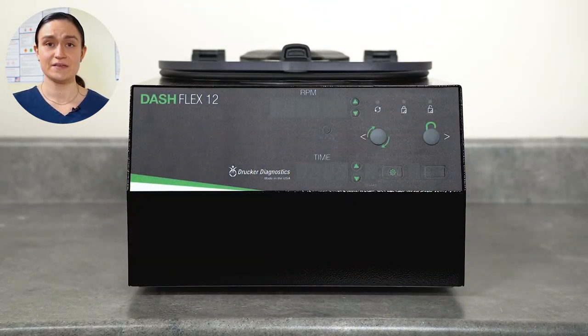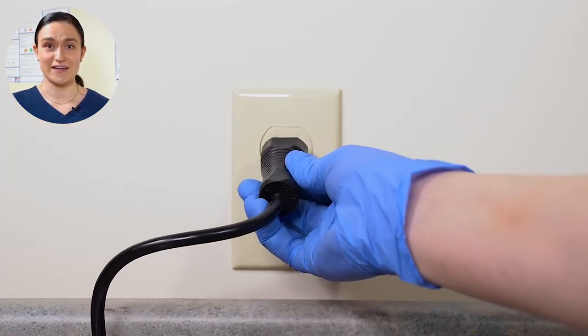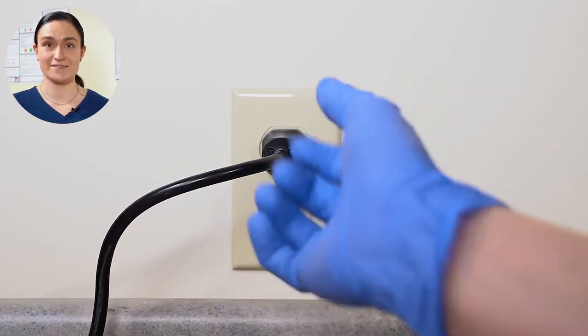Once you've finished cleaning, you can plug your centrifuge back into the wall and turn it on using the power switch at the back of the centrifuge.